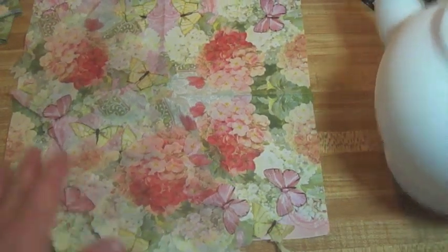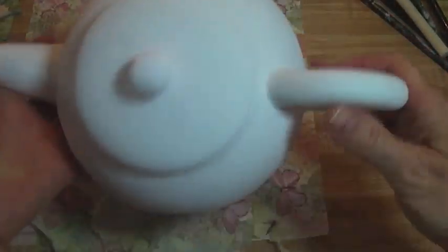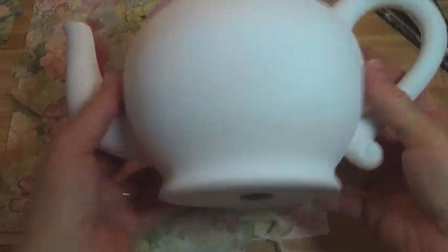So here's what I'm going to do. I found this teapot in Michaels, and naturally I used the coupon. I think it was about $2.50 with the coupon. That's a steal.